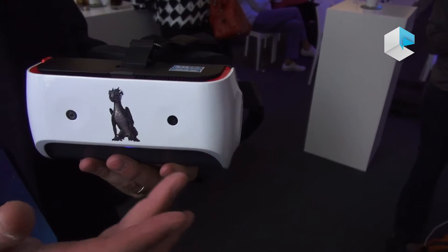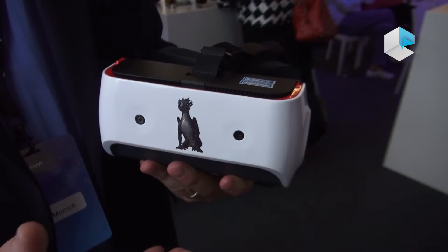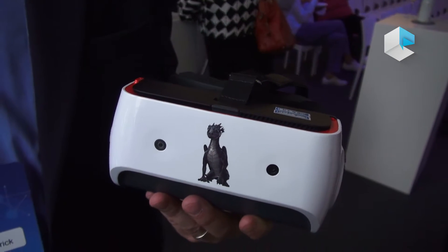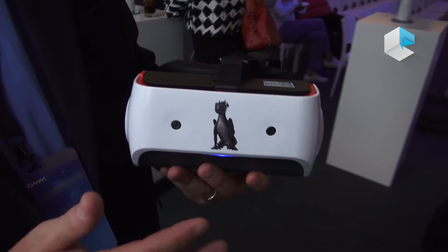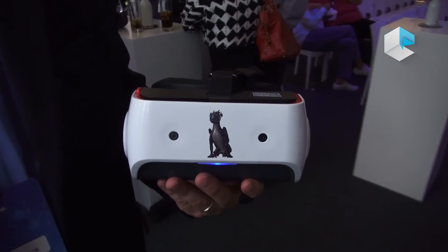The ability to track what we call six degrees of freedom is a very important feature. In some other virtual reality headsets, you have lighthouses or beacons — devices you have to place in the room so the headset knows where it is. This one does it all by itself, looking through one camera and keeping track of where it is in the world at all times.